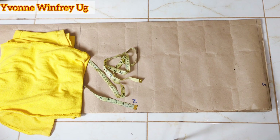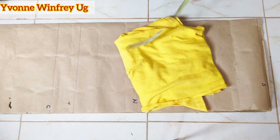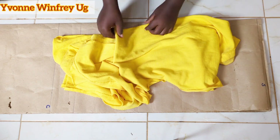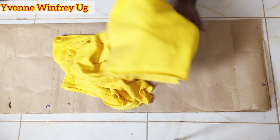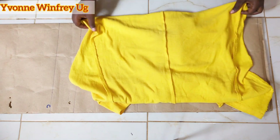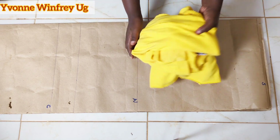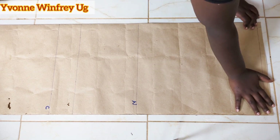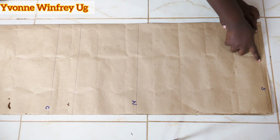Hello my beautiful fashionistas, welcome back to Yvonne Winifreyuji. So I have this yellow fabric that we are going to be using today. It is a stretchy, sweater-like fabric. It was a formal dress that I undid so that we use it for this project — a dress that I had never worn, so I decided to just use it for this project.